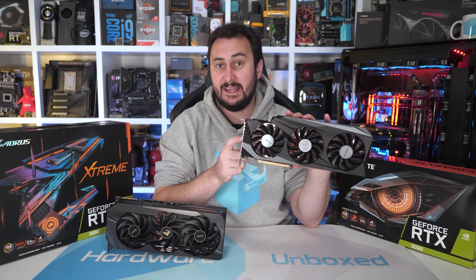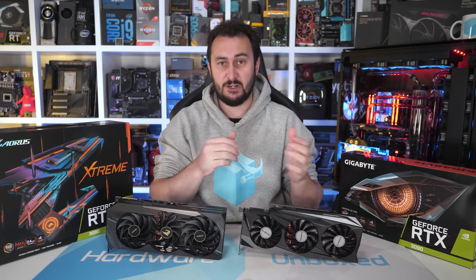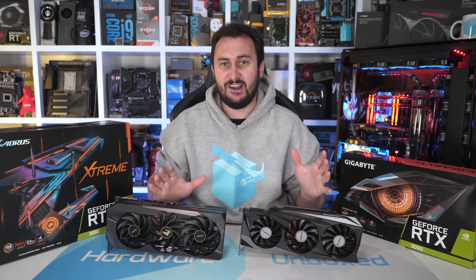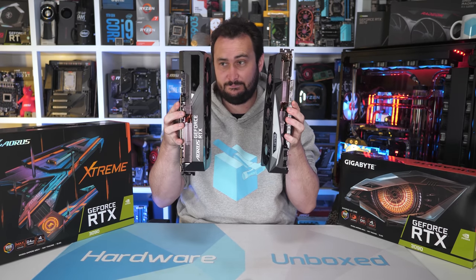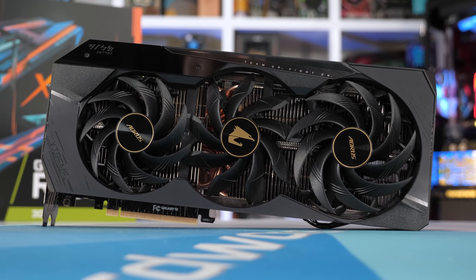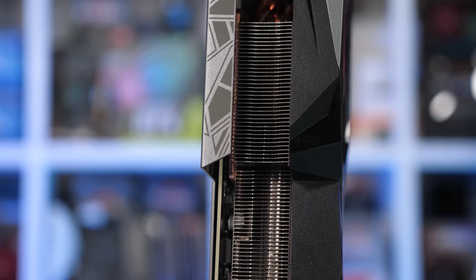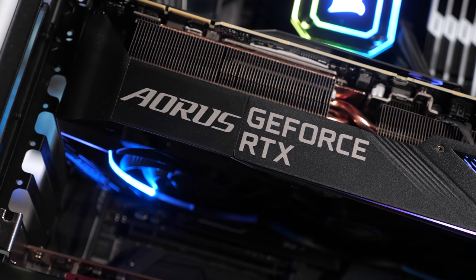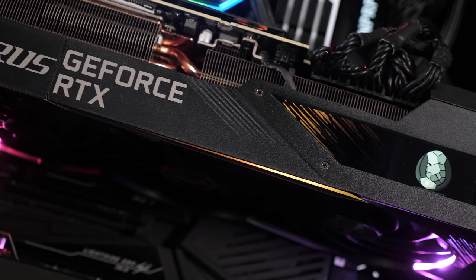Now normally I'd call a card as big as the Gaming OC a very large high-end graphics card, because by normal high-end graphics card standards it very much is. However, sitting next to the Aorus Extreme it certainly doesn't look that impressive or massive, especially when you compare them side on. In terms of dimensions they both measure 320 millimeters long, but whereas the Gaming OC stands 129 millimeters tall the Extreme is 140 millimeters tall — almost 10% taller. The real difference is the width: the Gaming OC is a fairly typical 55 millimeter wide triple slot design, while the Extreme is an insane four-slot card measuring 70 millimeters wide — almost 30% wider, making it the beefiest graphics card I've ever seen.